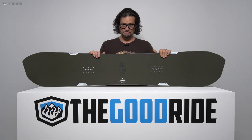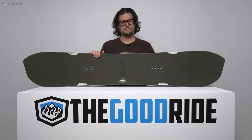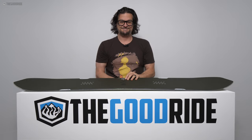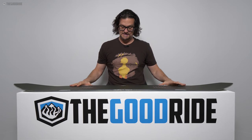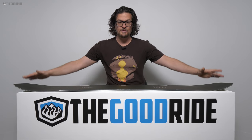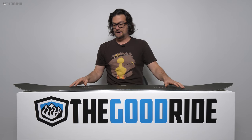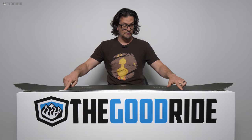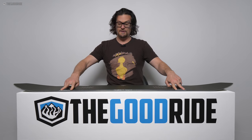I just straight up bought this with our hard-earned Goodride dollars. You can see here it has that cool asymmetrical tech — you can see how this is the toe side. They really spell it out easy, they say heel side here. But you also see the little extensions in the edges here, the power pods, and they're wider on the toe side and narrow on the heel side. So it's really hard to screw this one up.